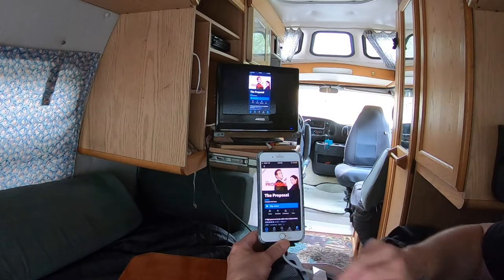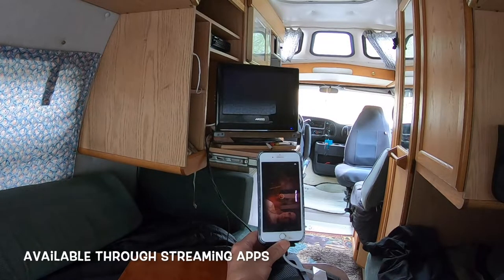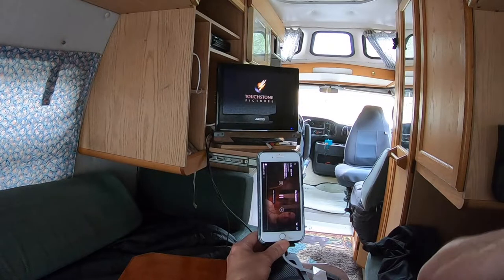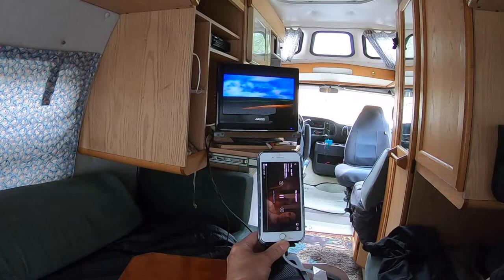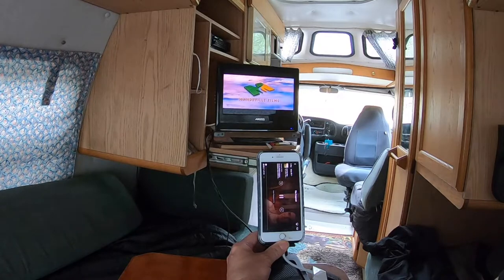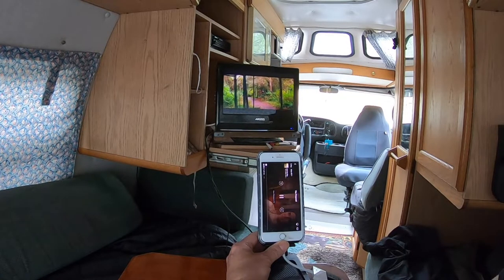Play movie. It usually just takes a couple seconds and it'll pop up. I am using data only — the reason being that most campgrounds' Wi-Fi is usually not too good. And there we go, we can see we've got a movie playing. I can only play it so long because of regulations.